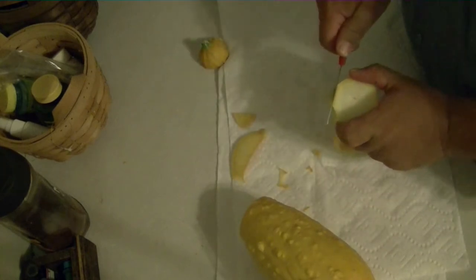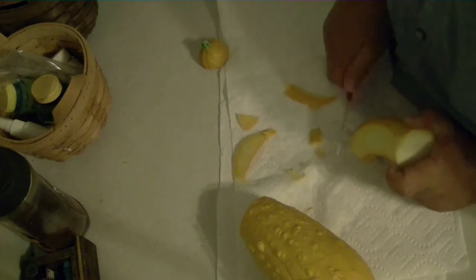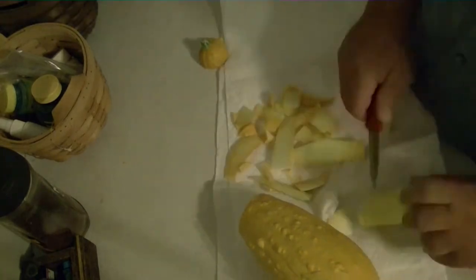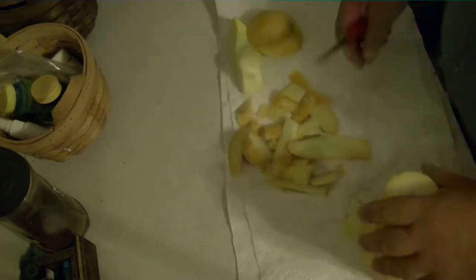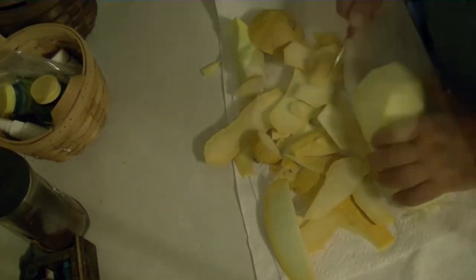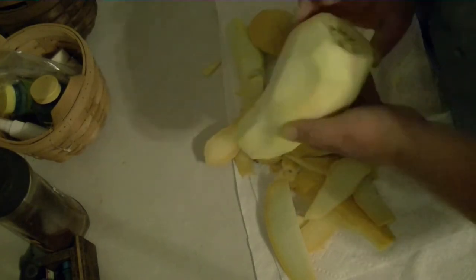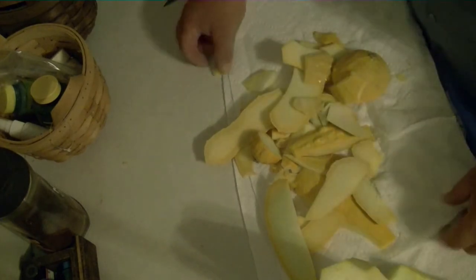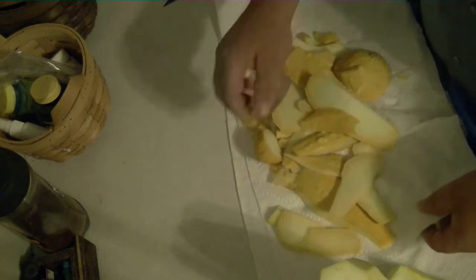I'm going to cut off all of this until you have something like that. I'm going to cut it right here — nice, huh? I'll take this and put it in the compost heap.